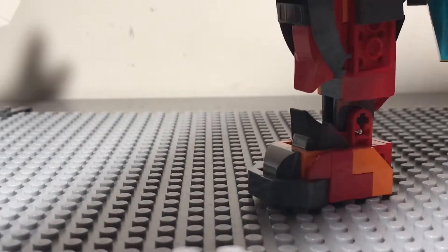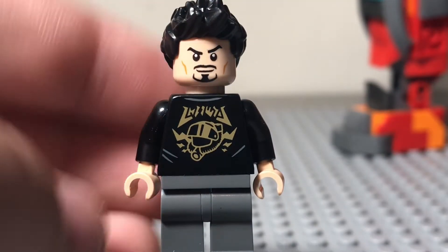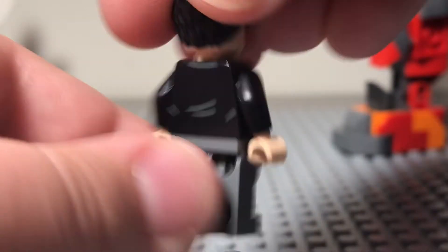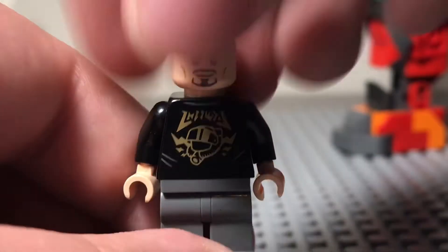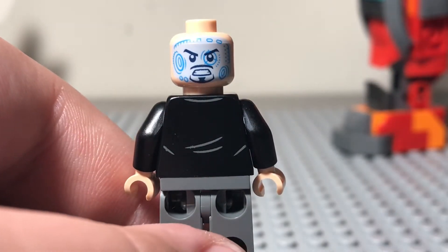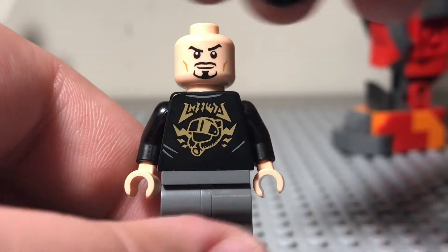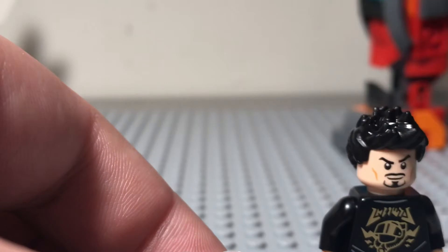Our final minifigure is Tony Stark himself, with a pretty simple and pretty good torso print, some simple printing on the back, and nice gold printing on the shirt — like a t-shirt — which looks pretty cool. Tony Stark has the same face print he has had for years: the technologically advanced covered-up face with blue printing, and then a normal front face print. He's had that face for years now, so it's not new at all. And that's going to be it for the figures.